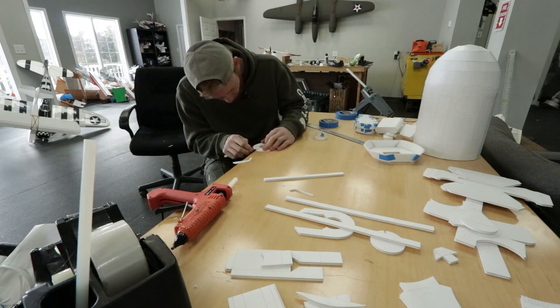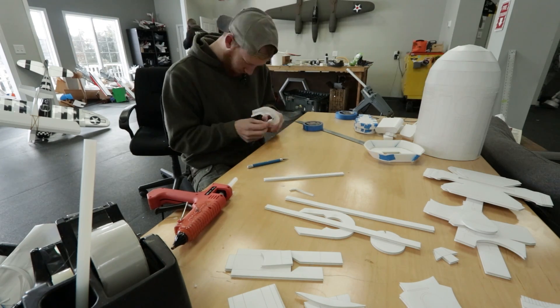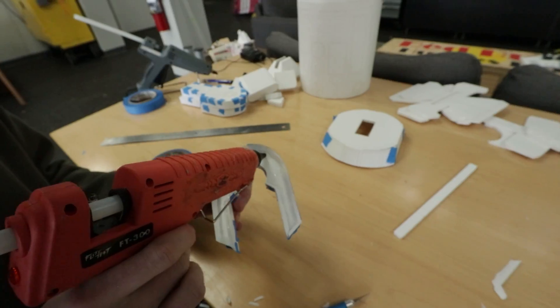A couple of things that help when you're doing this: be patient, and have a nice fresh sharp razor blade, because when you have a dull one it can actually be dangerous — you could slip and cut yourself. Take your time.